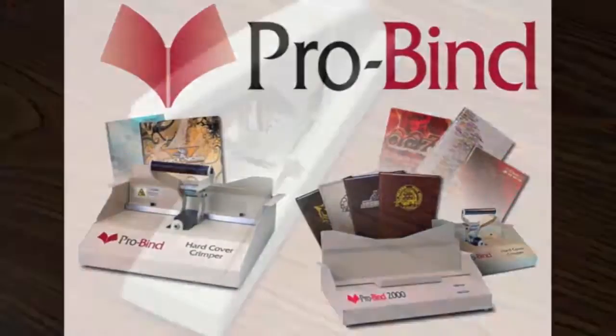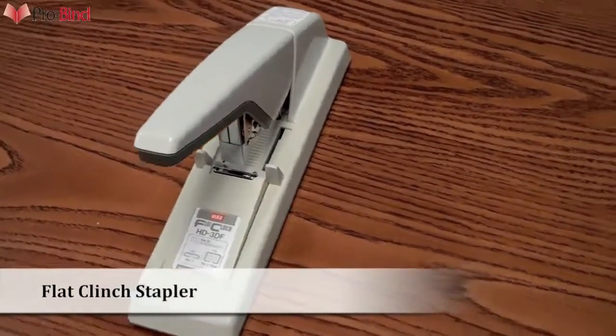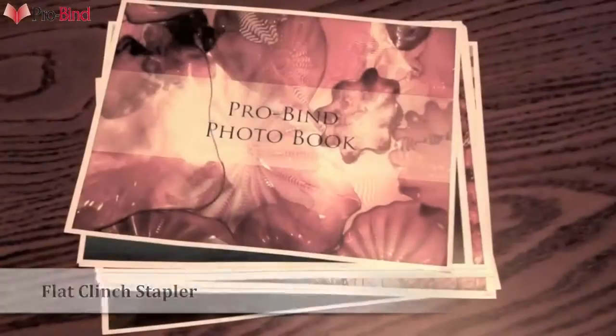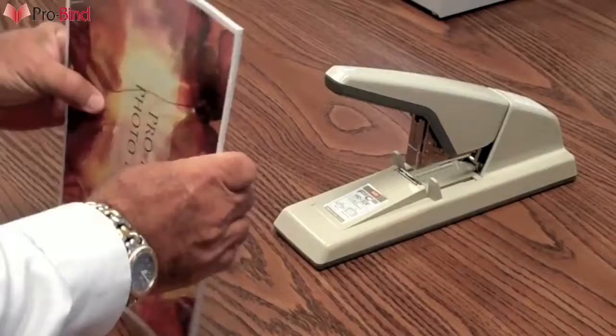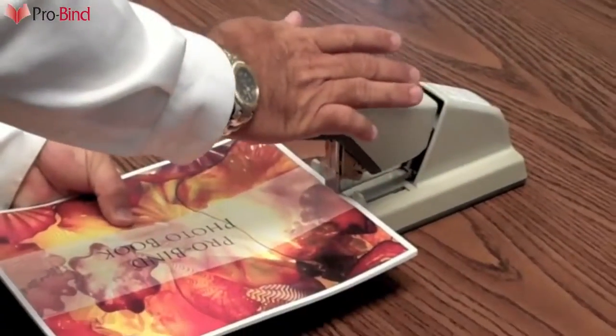Welcome to ProBind. We're now introducing the Flat Clinch Stapler. Typically, photo, memorial, and birthday books use glossy paper. Stitching or stapling the book block first will aid in securing the entire book block into the hardcover.